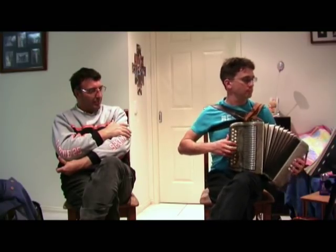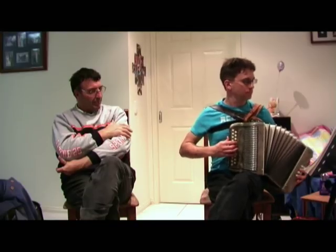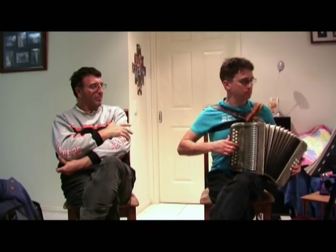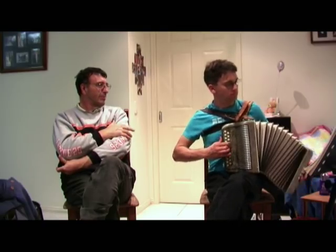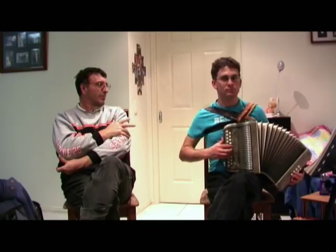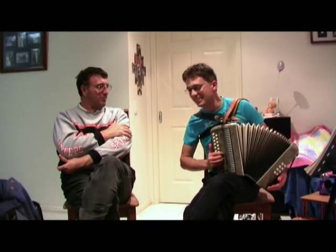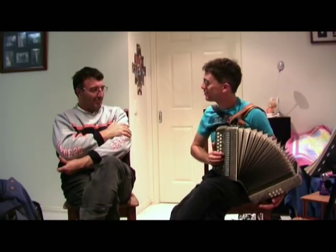Thank you. Beautiful. That's a very difficult bit to play on a GC accordion. Yes, it is. It'd be probably easier on a piano accordion, but I actually can't play those things. So you do a good job, Bob.